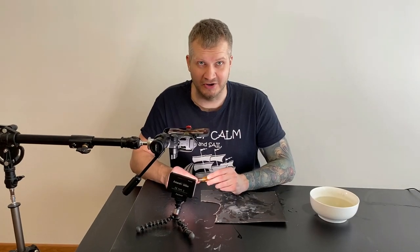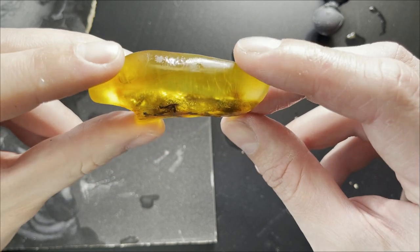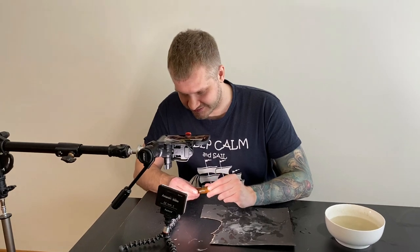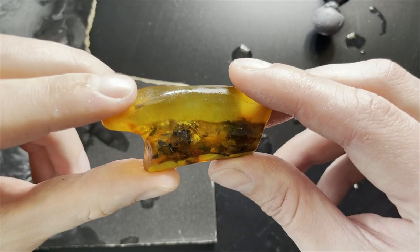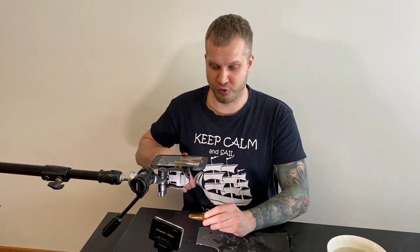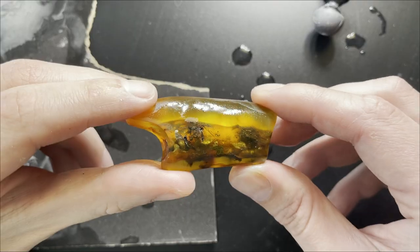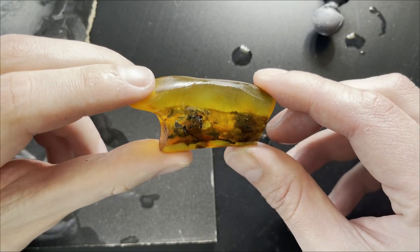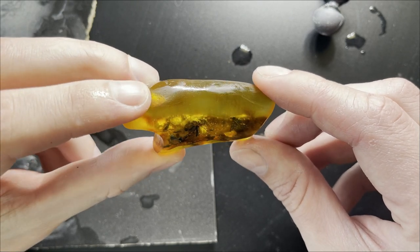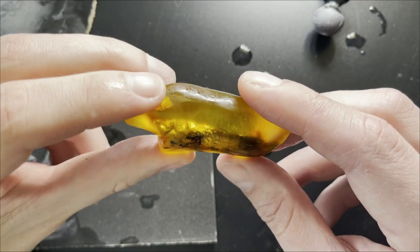Guys, there is something crazy going on — there is like a swarm of flying insects and I see either one or two spiders. There are at least 10 insects, I didn't expect that, this is crazy! I'm super excited. I just started grinding and I can't keep on — I need to calm down a little bit. I think this piece will be really really special. I can see a bunch of legs and wings and everything, and spiders — either one or two. Can't wait to see when it's gonna be finished.